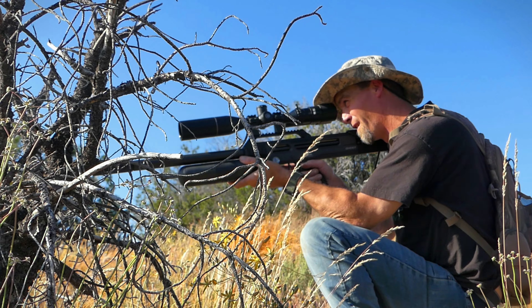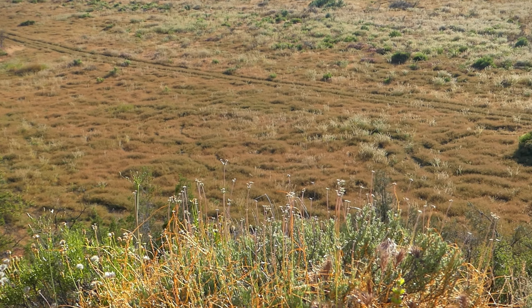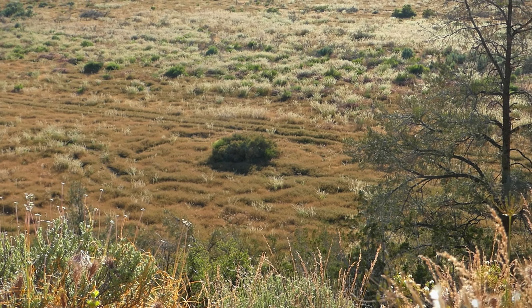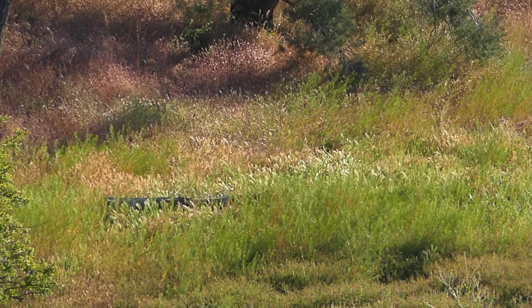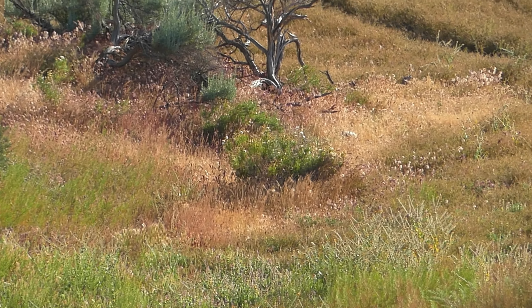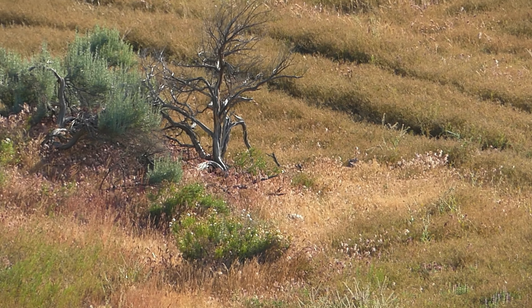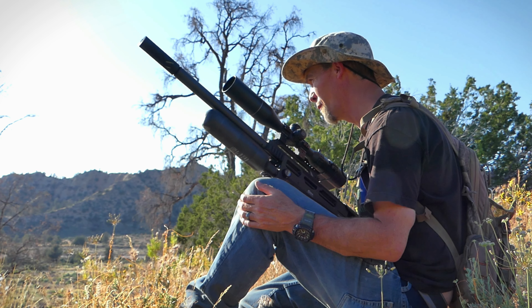Marway and I are just up on this ridge line here and I've got a nice view out in front of me of this field. Now the grass is pretty tall so a lot of times it's difficult to spot these ground squirrels. But typically you'll look around some of the sagebrush, some of the taller bushes, and a lot of times you'll find them around those or even up in the sagebrush. And that's usually how I've had pretty good luck.